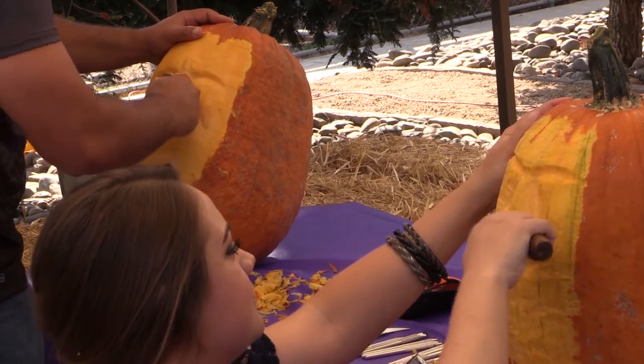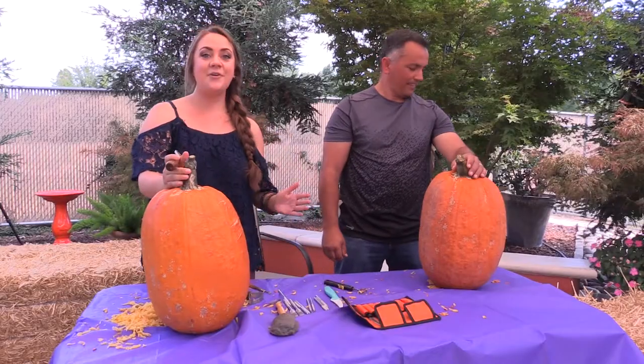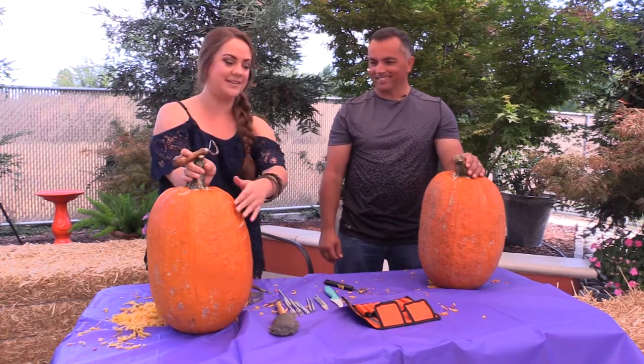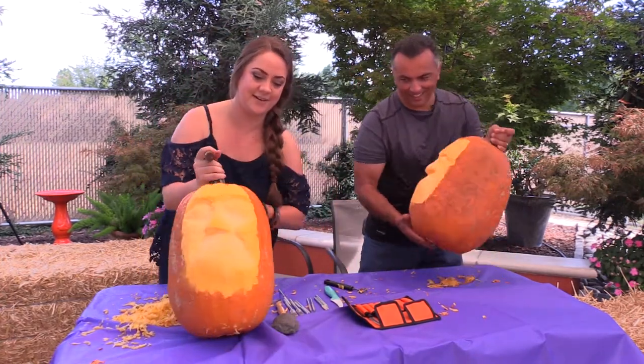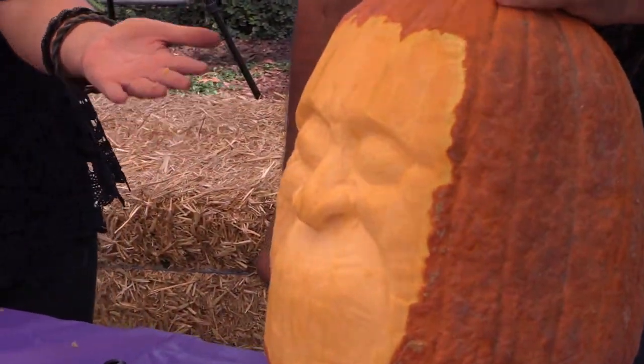This started out as Seth but it's turning into Gandalf in my opinion — this looks like some type of wizard. So we're about halfway through our 3D pumpkin carving experience. We're going to flip around here and show you what we've done so far. As you can see, mine is clearly way better than his.